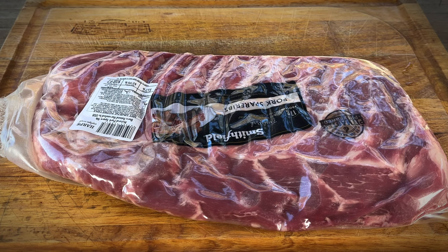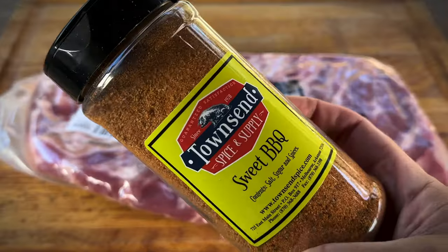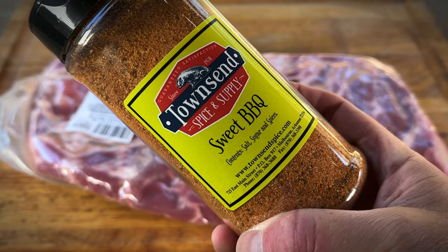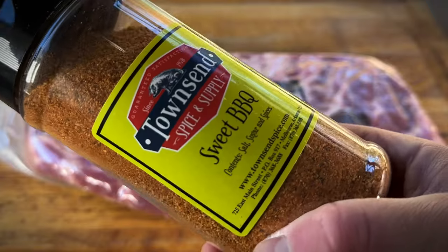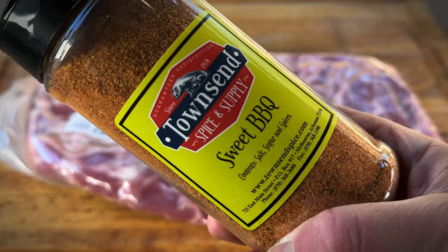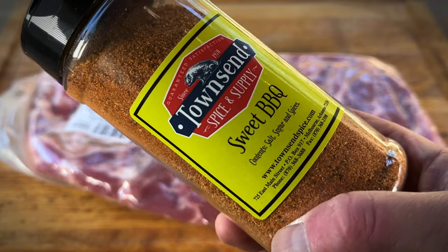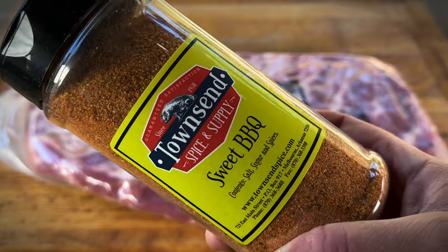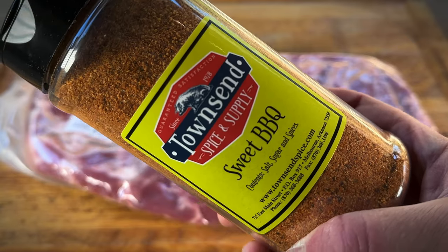Today for our binder, we're just going to roll with some French's Classic Yellow Mustard. And our rub today is from Townsend Spice and Supply — this is their sweet barbecue. I've already tried it, it's delicious. If you've followed this channel very long, you know I like to support local. Townsend Spice and Supply is out of Melbourne, Arkansas. I had a chance to meet with the owners, and they're great folks. We had a great time hanging out with them a few weekends ago.